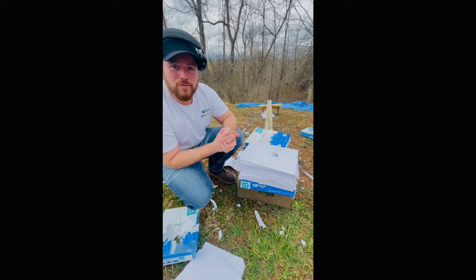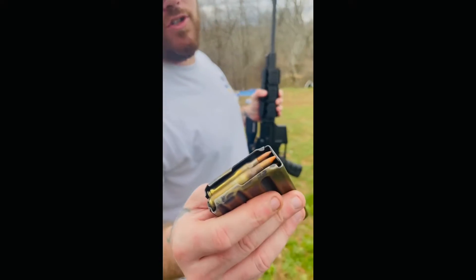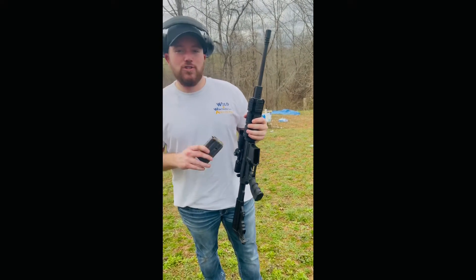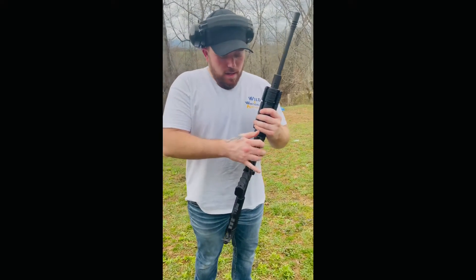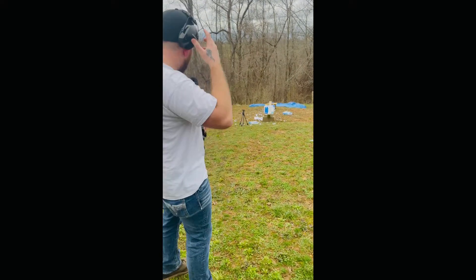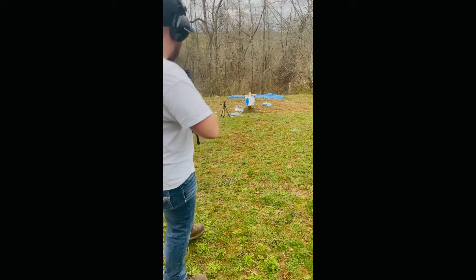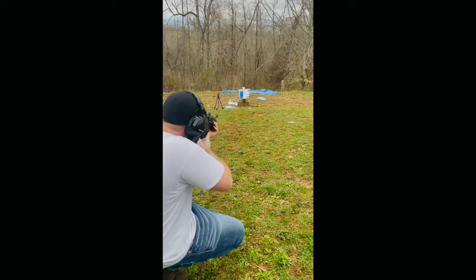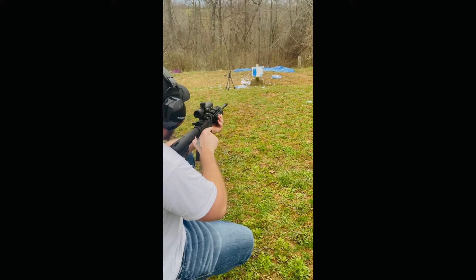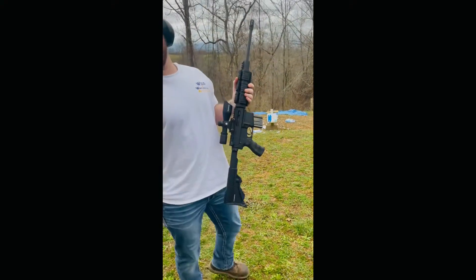We're back again — this time we are shooting a tracer. I want to see if this paper will catch on fire. I think it'll be super cool if it does. Let's see what happens. No fire — that kind of sucks.